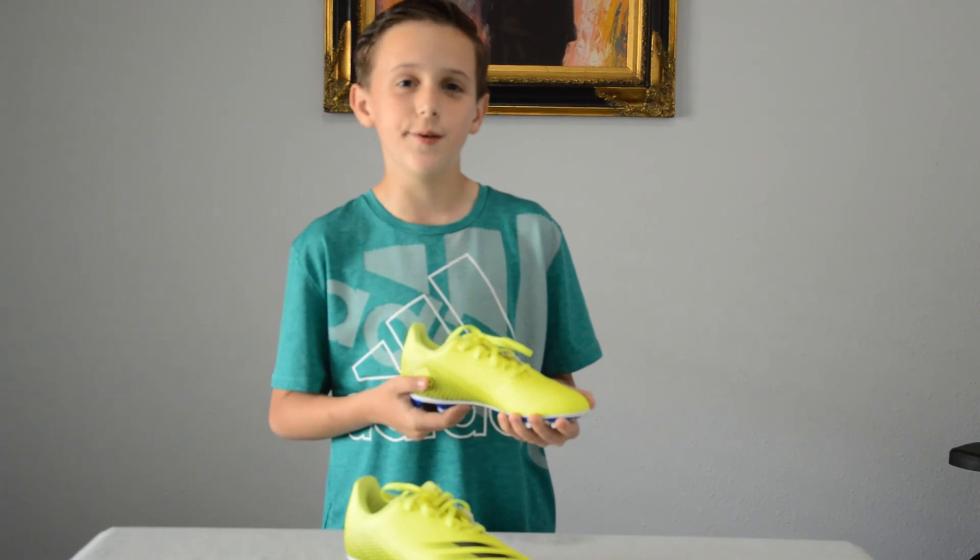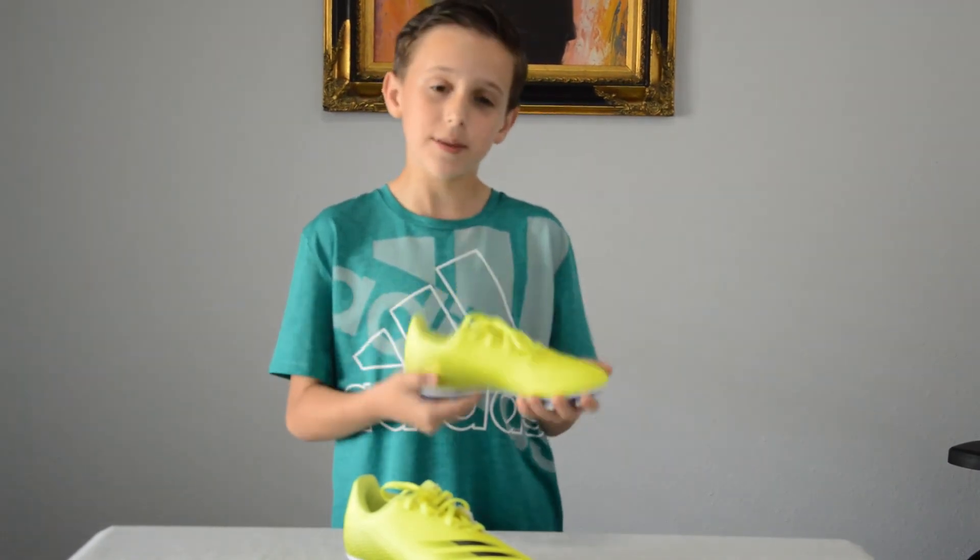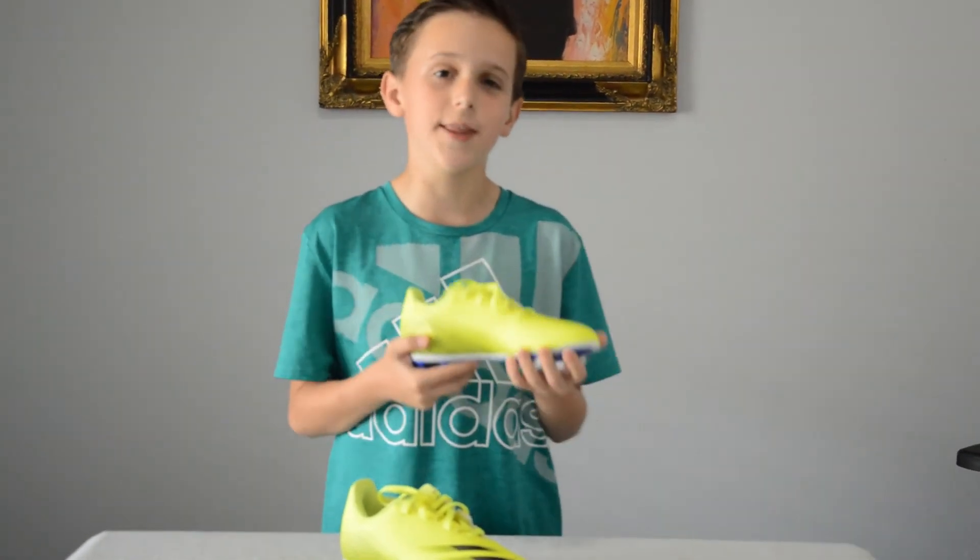I have practice soon, but before that I'm gonna put these on, go outside and try them out.